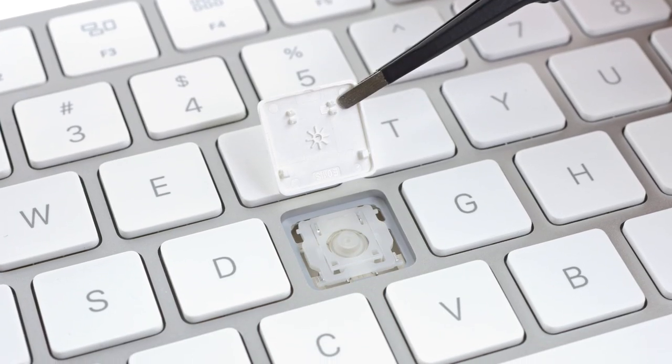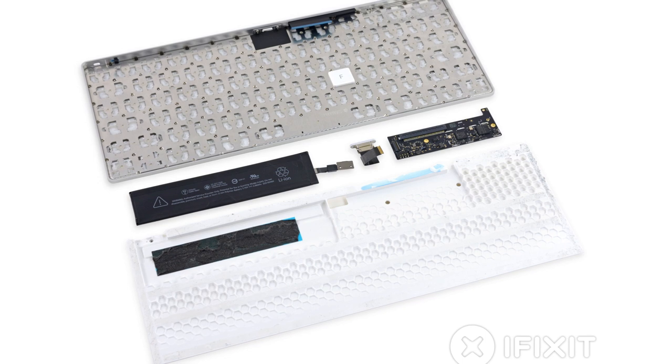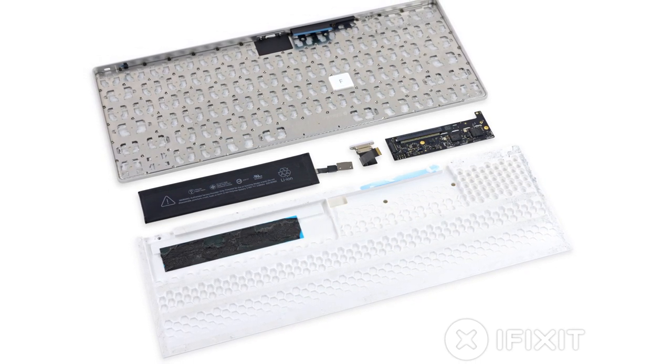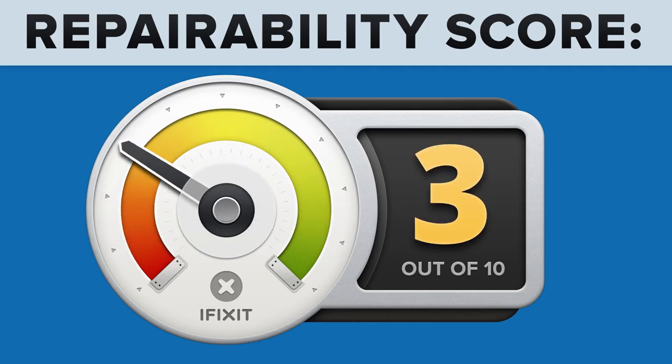When removing the keys, we find that this keyboard uses Apple's fancy new scissor mechanism that we first saw in the 2015 MacBook. Here at iFixit, we give every gadget we tear down a repairability score between 1 and 10, with 10 being the easiest to repair and 1 being the most difficult. The Magic Keyboard scored a 3 out of 10, and here's why.